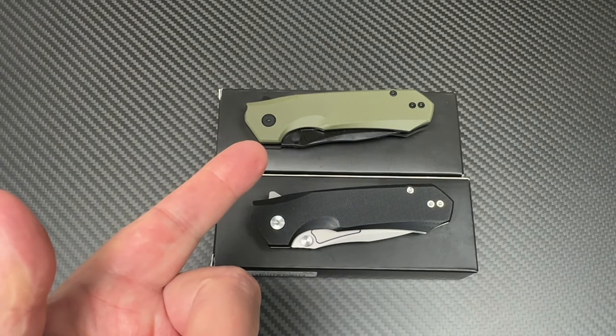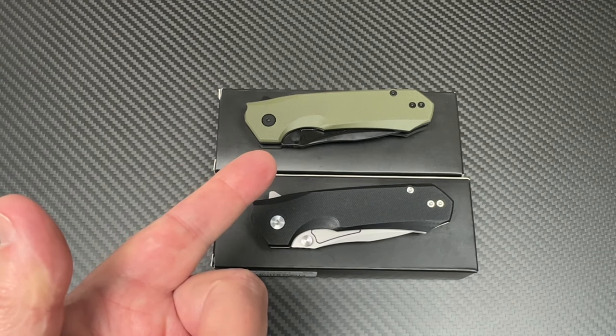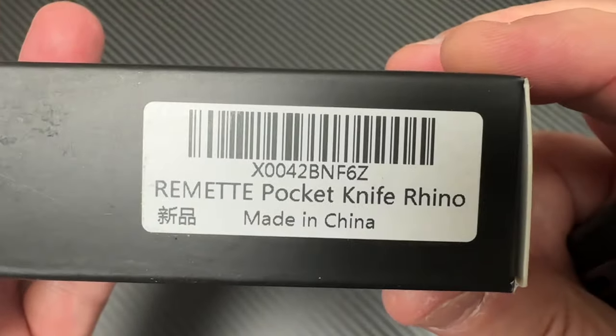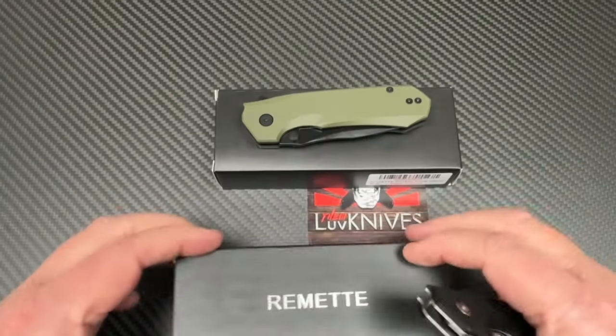Welcome to the Love Them Knives channel. We're going to talk Remet today — the Remet Rhino. So these are budget knives. You can get them on Amazon. The Remet Pocket Knife Rhino, the Remet Rhino.